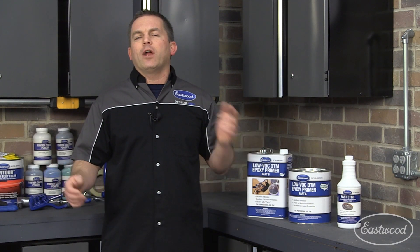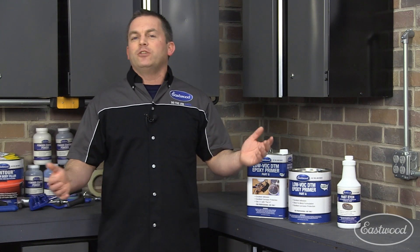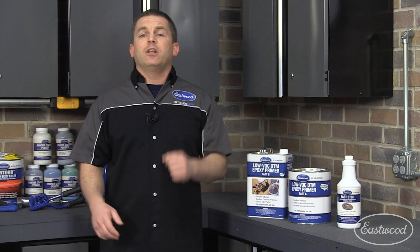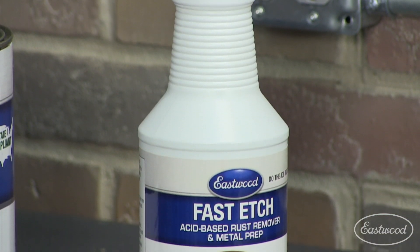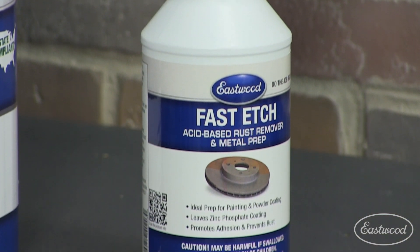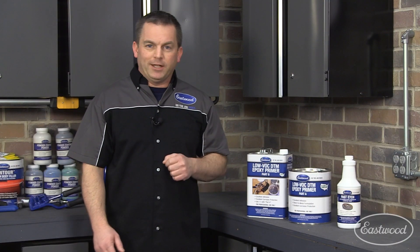If you care about your car and the paint, don't put auto parts store spray bomb paint on it. It's not going to work and eventually the paint is going to fail. And here's another little tip: when you get your car to bare metal, wipe it down with Eastwood Fast Etch, which is going to remove the rust from all those tiny pits and prevent it from creeping back through your paint and ruining your paint job.